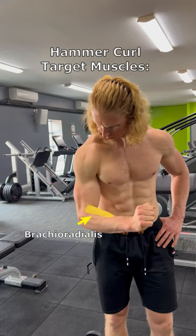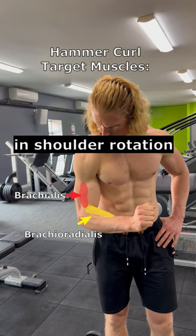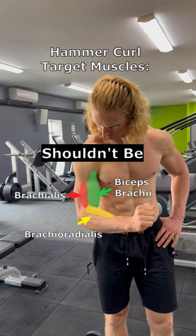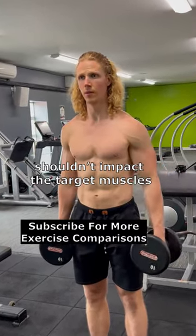The hammer curl targets the brachioradialis and brachialis, which don't cross the shoulder joint and aren't involved in shoulder rotation at all. It also trains the biceps brachii, which for the most part shouldn't be affected. Therefore, doing hammer curls with different degrees of shoulder rotation shouldn't impact the target muscle.